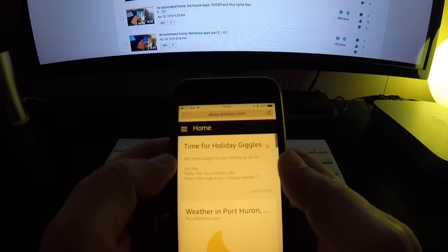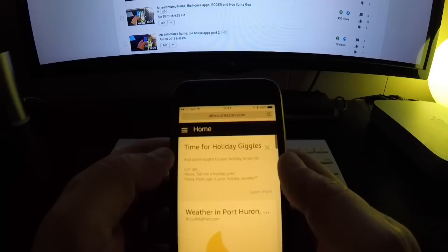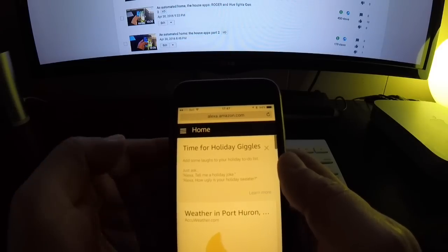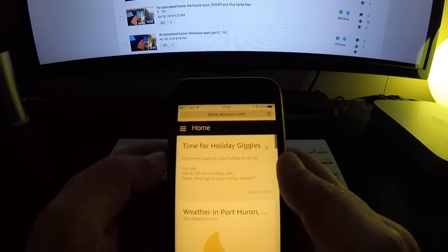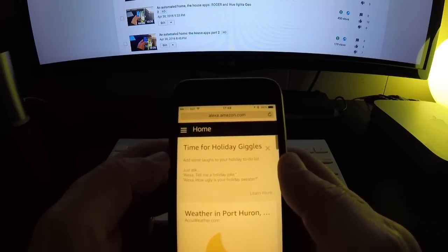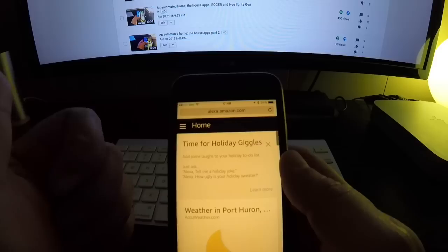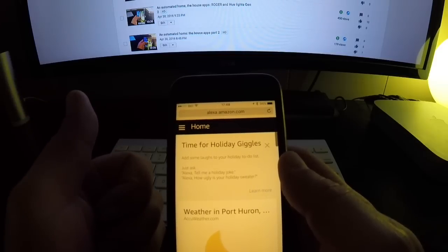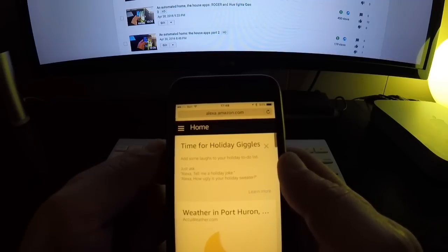Today, another skill just came out also from Harmony — it's called Harmony itself and it is meant to be used together with the Harmony Hub app. It's meant for you to be using both Harmony apps. The new one that came out today is a complement to the other one, and the very good news is that now you can change channels and adjust the volume on your devices.